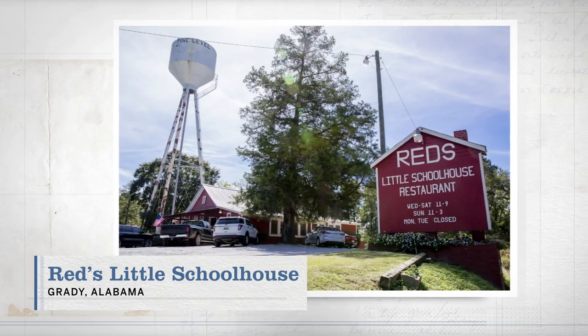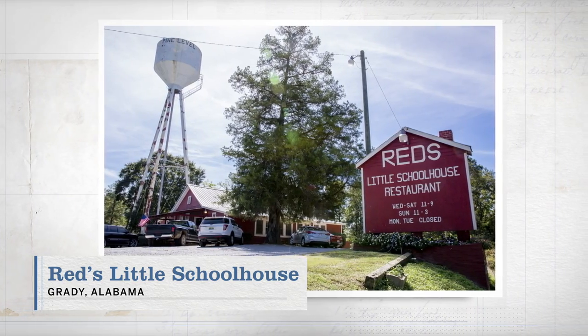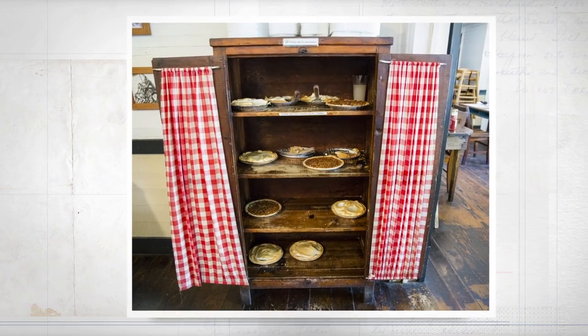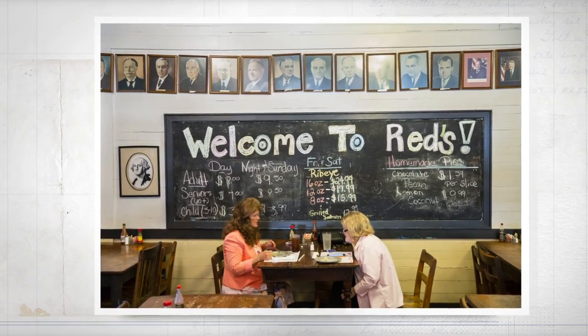It was actually a little one-room schoolhouse from 1910 to 1960, and it's got all the same character as it did back then — wide pine floors, checkered tablecloths, all the way down to the chalkboard menu. And this is where I first had chicken and pastry.